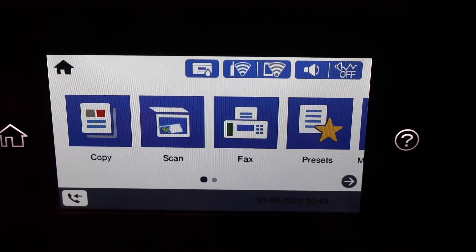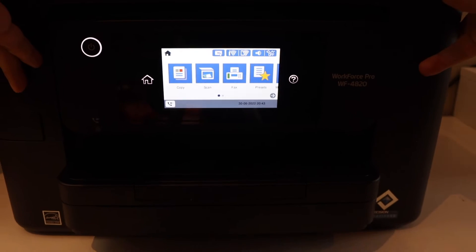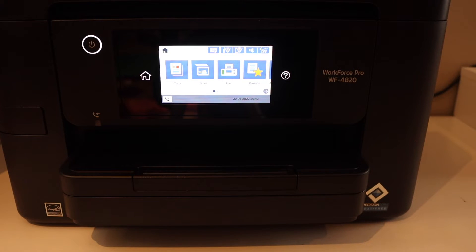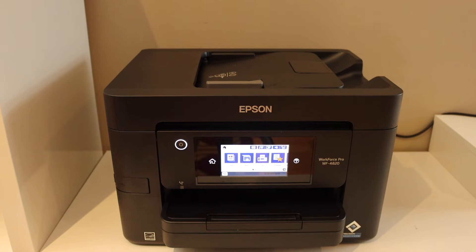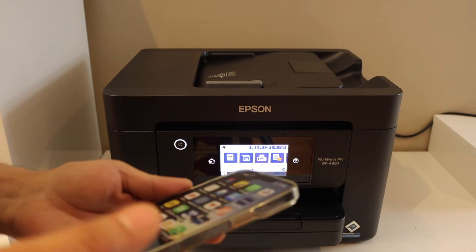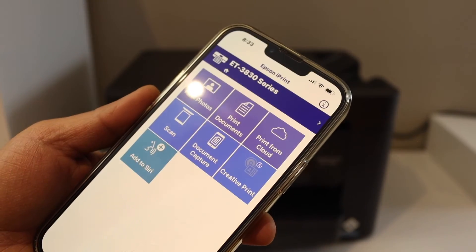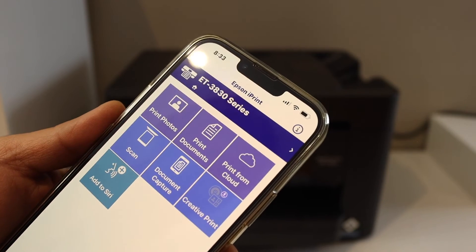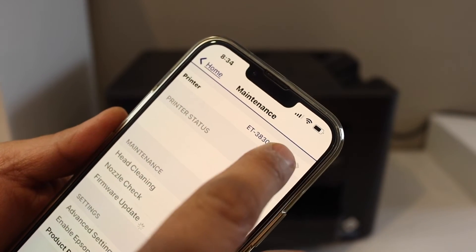Next, we need to add this printer to a device such as a mobile device, laptop, or computer for wireless printing and scanning. I'm going to add it to my iPhone. Open the Epson iPrint app — you can download it from the App Store. To add the printer, go to the top section and tap the Home button.